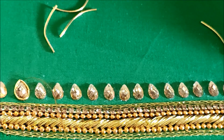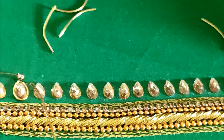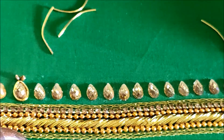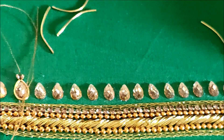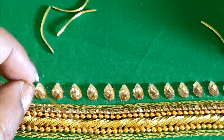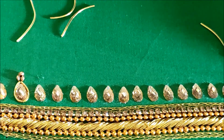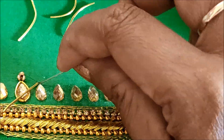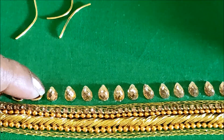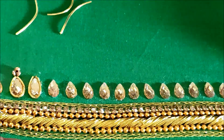Each and every kundan will be highlighted with this zerdosi work. Moving to the other side, I'll be stitching three sugar beads in the shape of a triangle at the tip — inserting two sugar beads at a time, and on the top inserting one exactly in the center. This is how further work will be done: each kundan highlighted with zerdosi work, and on each tip stitched with three sugar beads in the shape of a triangle.